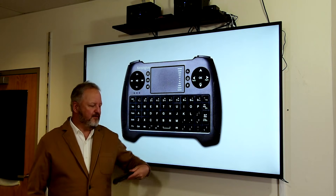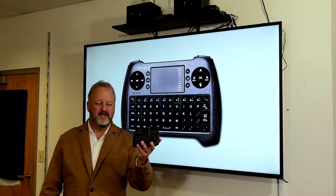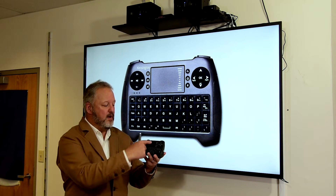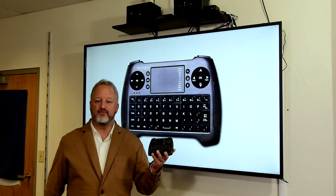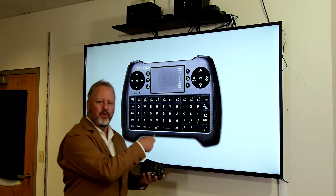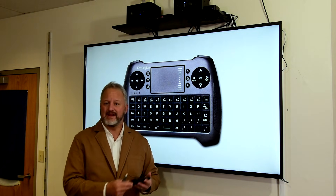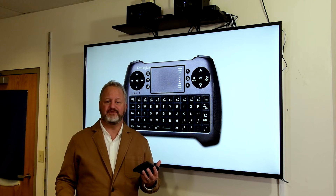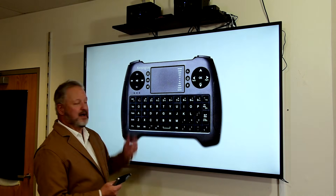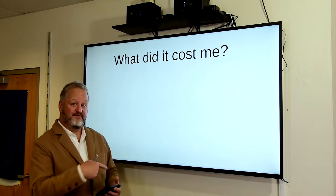Another great powerful tool I use with this setup is this — a Kensington handheld wireless keyboard. It is a keyboard, a touchpad, and it also has several other controls. The reason I like using this is that I can't always be next to the TV to touch things. So I can take this with me, walk around the classroom, work with my students, and continue working.